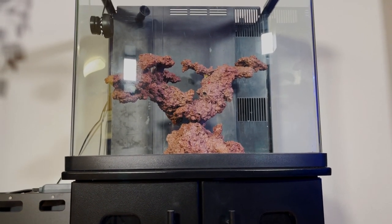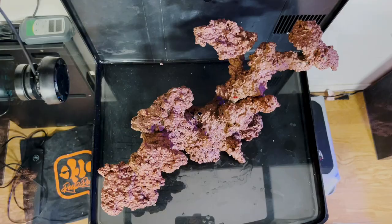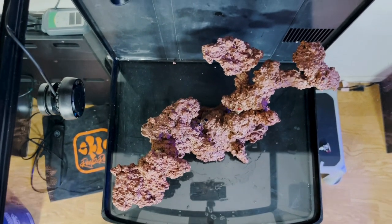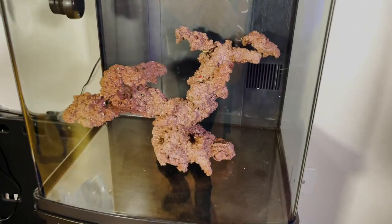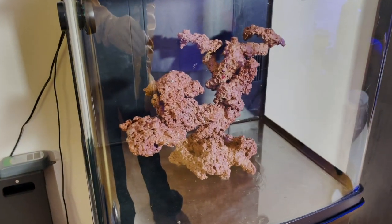This is our finished aquascape for the BioCube. I really like how much surface area there is on top — looking down it feels corner to corner. It's got a nice bonsai feel to it and I thoroughly enjoy it. I think it's going to be really great for the corals that we're going to put on it.